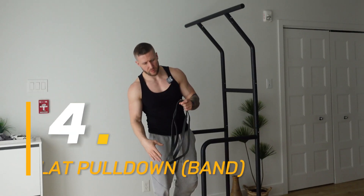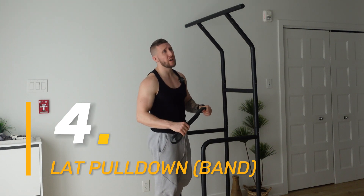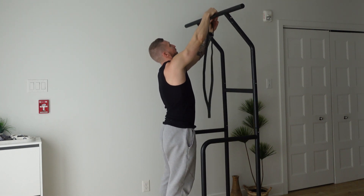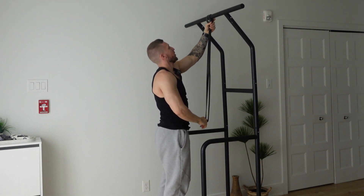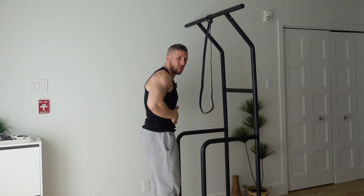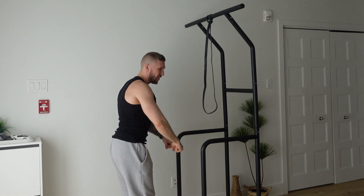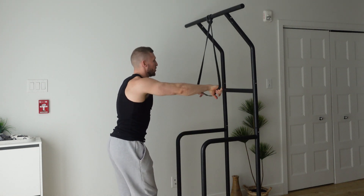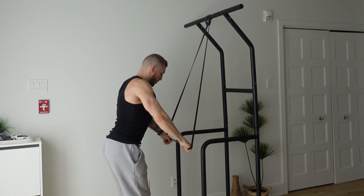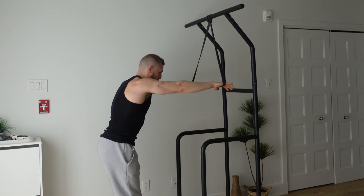For this one we're using a resistance band. We're gonna do a pull-down using the pull-up bar — wrap the band on the pull-up bar and make sure it's tight. We're gonna use our lats, keeping core engaged, to really pull down the band and squeeze our back muscles. Make sure your grip is shoulder-width, go down, keep your core engaged, and control the way up.